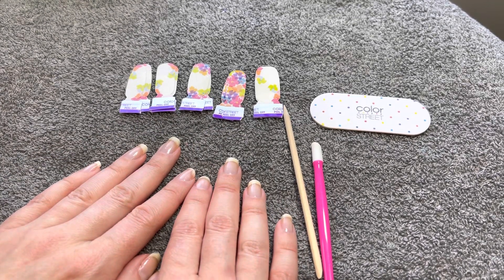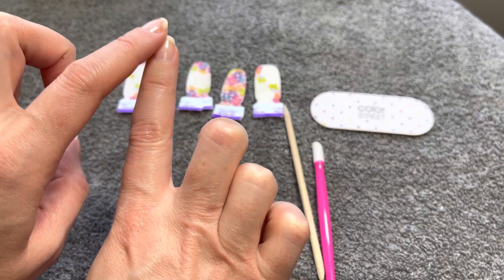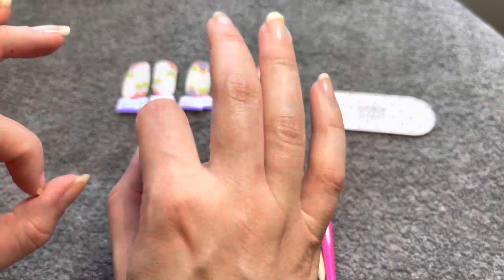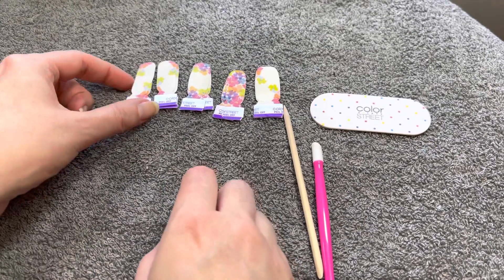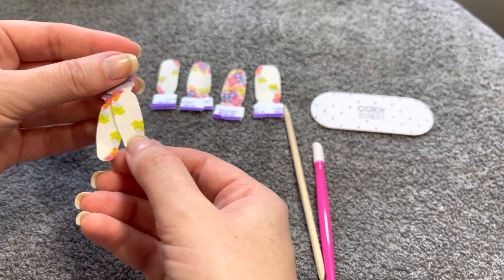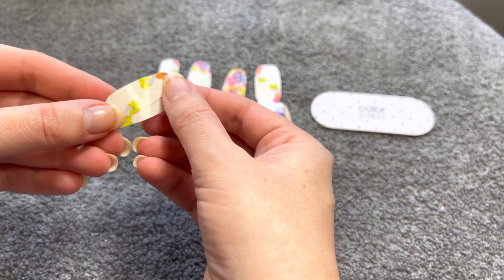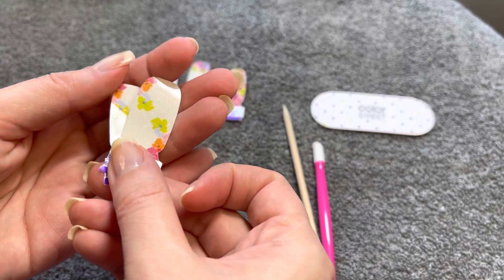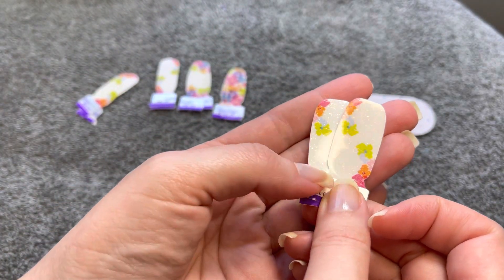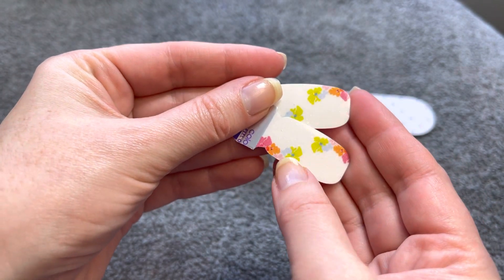Hey everyone, it's Tiffy and it is time for a new mani. This week I already prepped my nails — I put some Color Street strengthener on them — and now it's time to try one of our sets from the new spring collection. So this is from the collection that released this spring called Avant Garden. It was a prism FX that was white, and that's what the base of this is, and then there's little flowers on it.